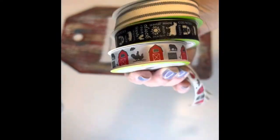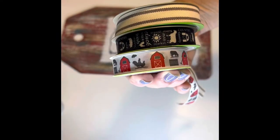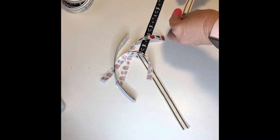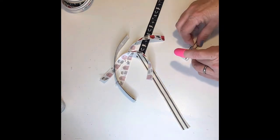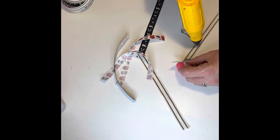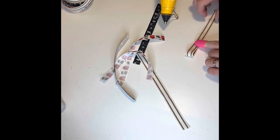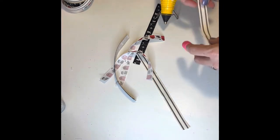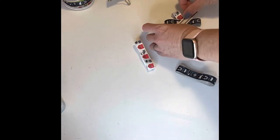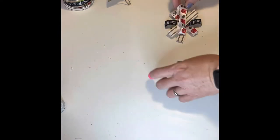I found these ribbons at Dollar Tree and thought they would be perfect for this. I cut a strip of each 15 inches long, then cut those in half. I then took each section, folded it over, and hot glued it to the center to create a faux bow. Once each bow was made, I crisscrossed them on top of each other, then hot glued them down to create this cute bow.